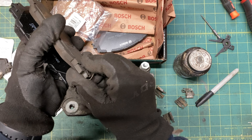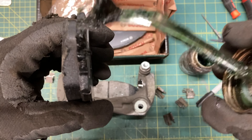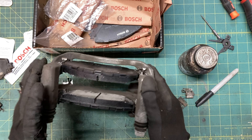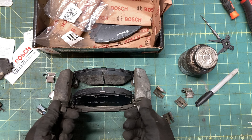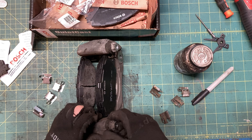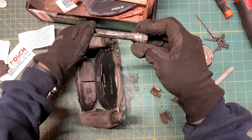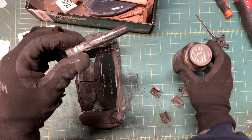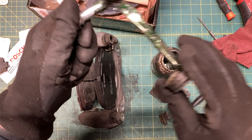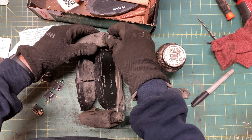Repeat for the other pad, and that's the pads done. There's one more thing to grease though: the slide pins. These are what the caliper slides on as it clamps and unclamps, and if they get gummed up your brakes can get stuck on. Pull them right out of the boot, wipe clean with a rag, apply some new grease, and then push them back in until the boot snaps on.